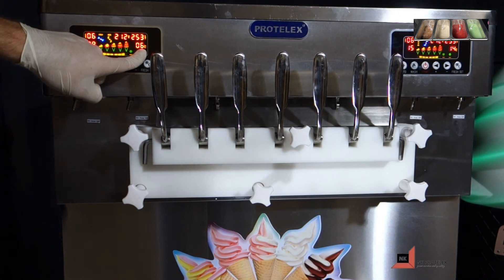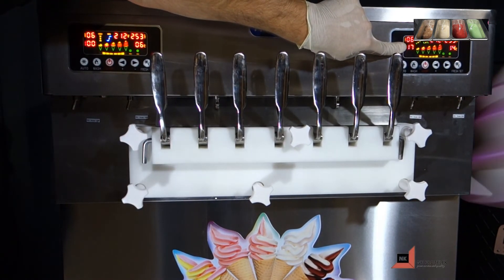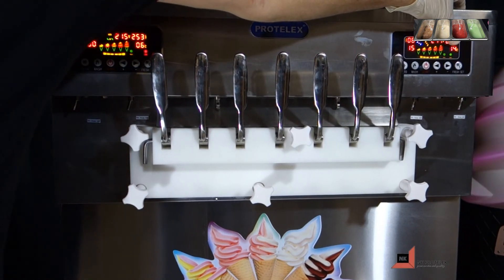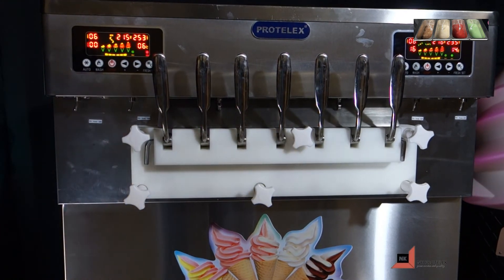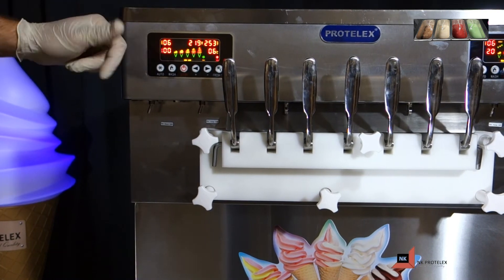The degree of freezing increases after a certain time and the hopper temperature decreases. The ice cream hardness will reach 100% in about 15 minutes and your machine will stop after about 20 seconds. Your ice cream is now ready to be distributed.